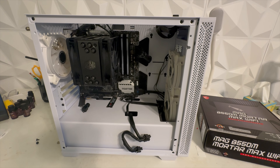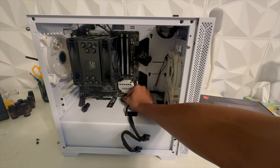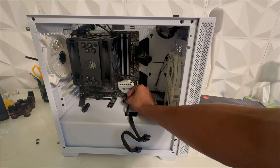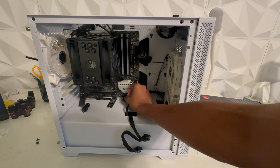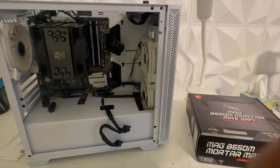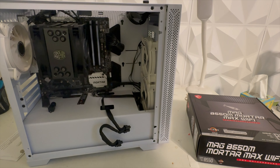When I reinserted my GPU and tried to turn it on, it would not turn on. I tried to troubleshoot it. I know these cables are responsible for powering on the PC. I tried taking them out and reinserting all of them. These two on the right are the only ones needed to turn on the PC. I also tried getting a screwdriver and shorting these cables to turn it on. Nothing worked.